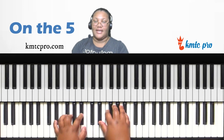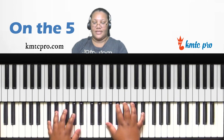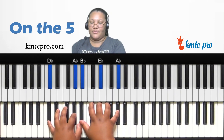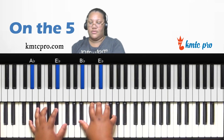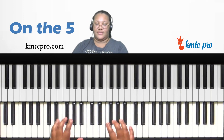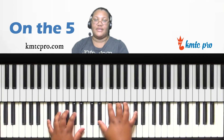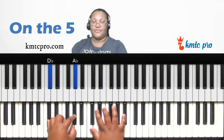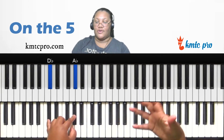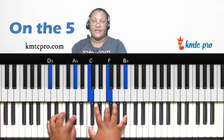Going back briefly — on the four you can also use the chordal chord trick: find the three, two, seven, and six of D-flat temporarily and build chordal chords. Off the three of D-flat is F — so F, B-flat, E-flat. Off the two is E-flat — E-flat, A-flat, D-flat. Off the seven is C — C, F, B-flat. Off the six is B-flat — B-flat, E-flat, A-flat.